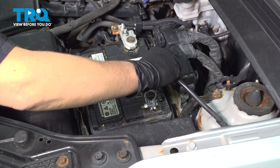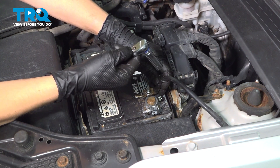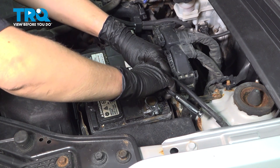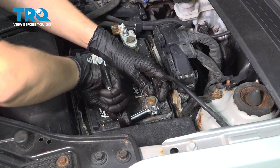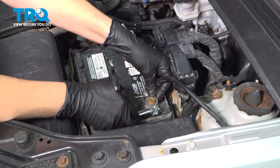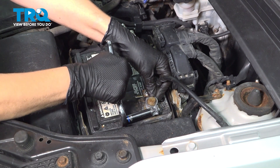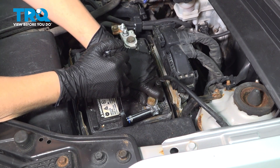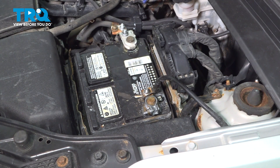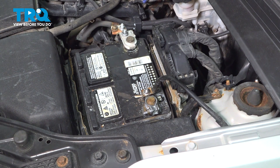Connect our negative battery terminal, push it down all the way. Get a 10-millimeter socket and tighten it down. Make sure you check your terminal — make sure it doesn't move once you have it on your battery.